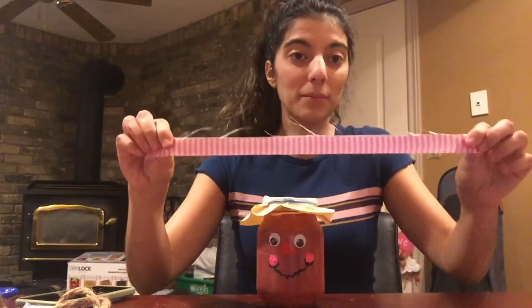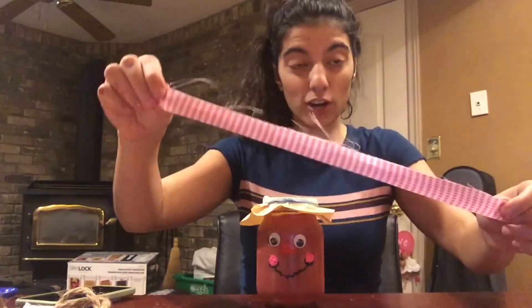Now that you have your hat on your scarecrow, the final step is optional. You can take a little ribbon to use as a scarf for your scarecrow and glue it to the bottom — just sort of wrap it around the jar and glue it.